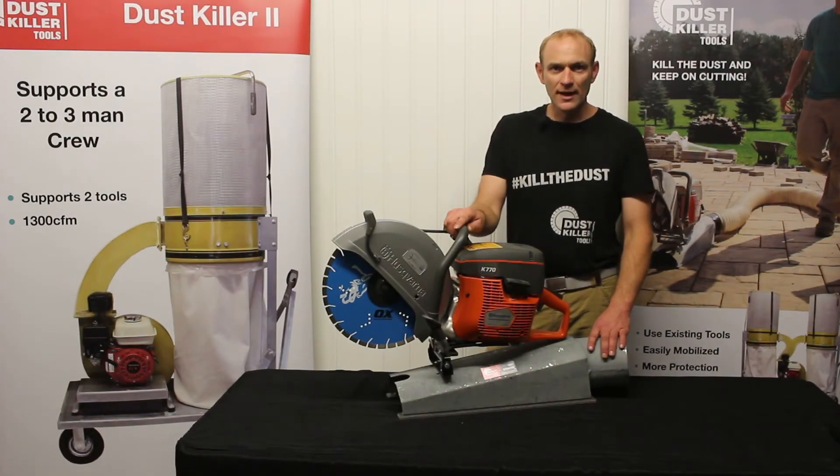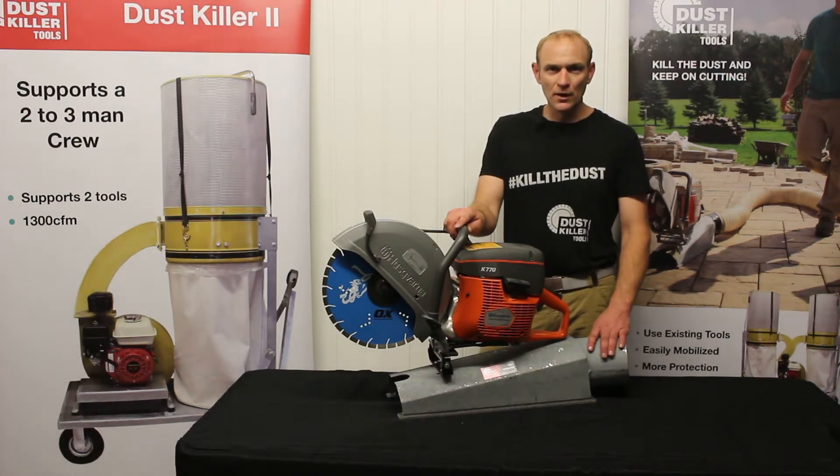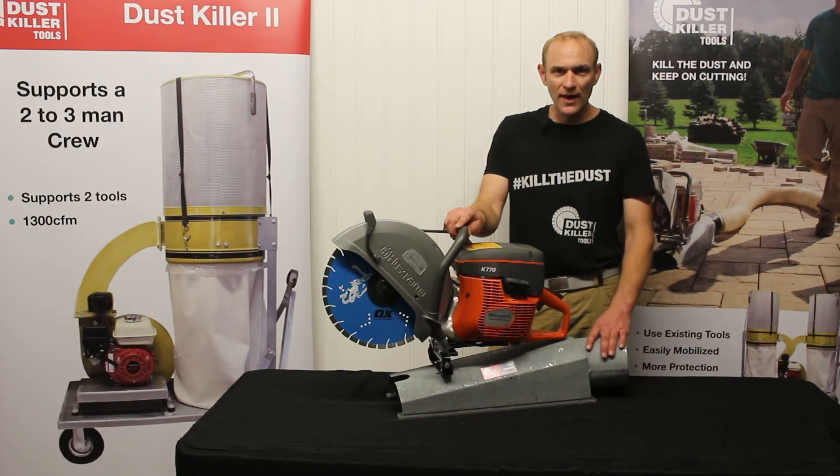This is our dust extractor attachment designed for cutting pavers in place. You can also use it for cutting concrete pavers, slabs, or for fabricating stone. If you're doing a large stone slab for coping or for a tread, it works great for that.